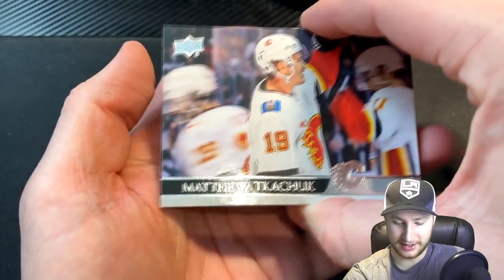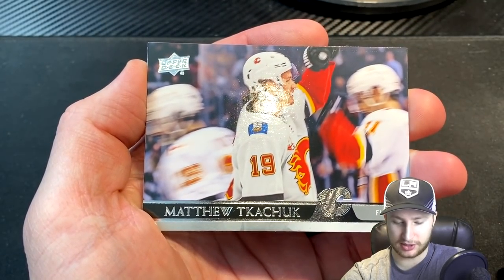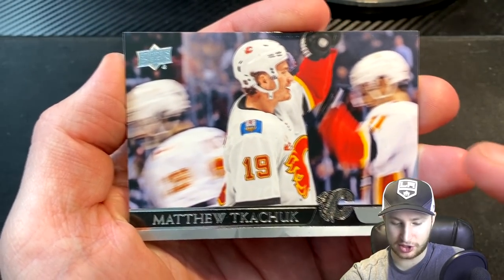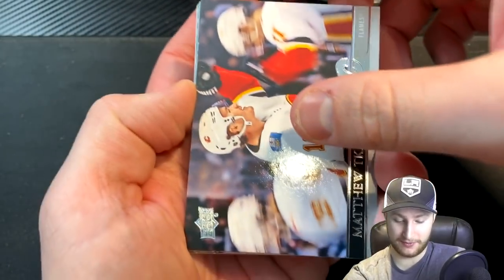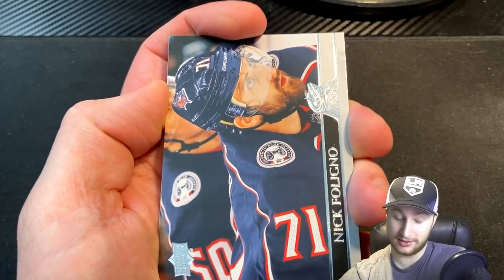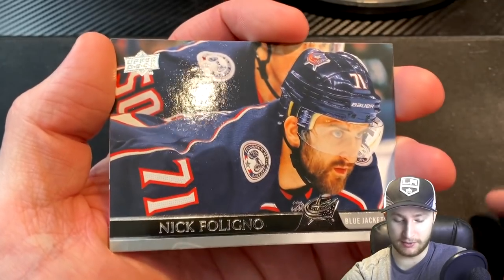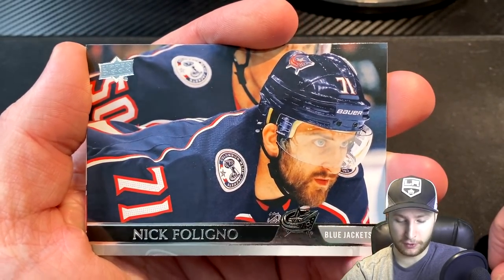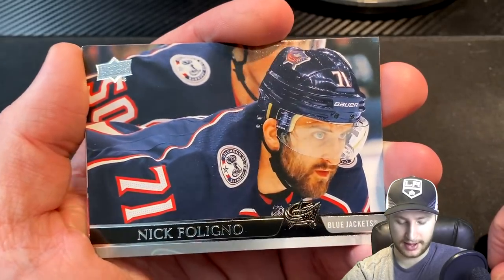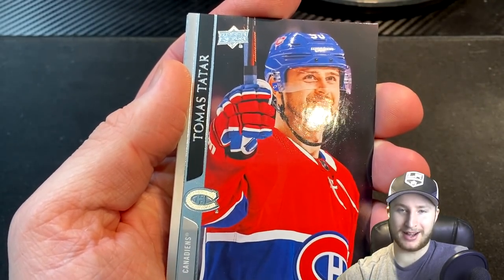We also get ourselves a Chucky — Chucky Cheese. I love that guy. That's my favorite thing. Just all blurry, but all that matters is Chucky Cheese celebrating here. So that's a cool card as well. I'm a Chucky guy, so I'm very happy with that one. We know what's underneath now — it's a Montreal player. We are also going to obtain a Nick Foligno for our team here. So that's interesting. Another forward, and we get ourselves a Tomas Tatar for the Montreal Canadiens.